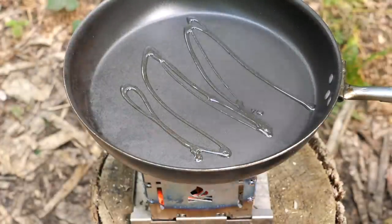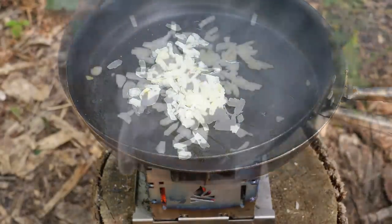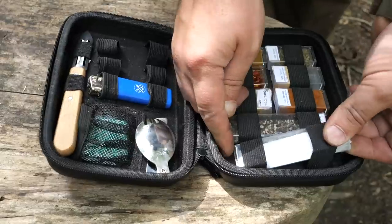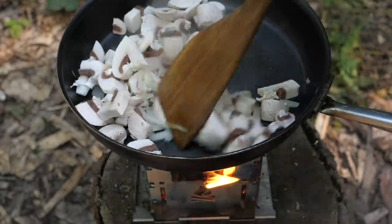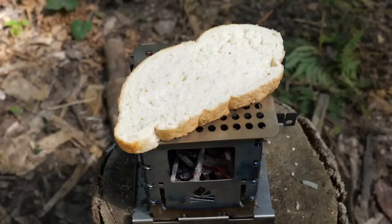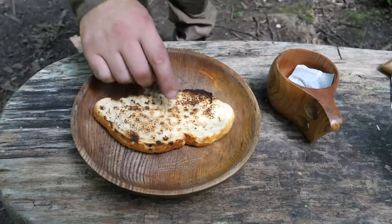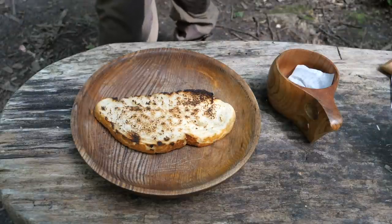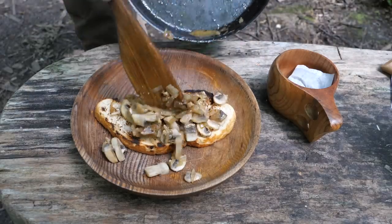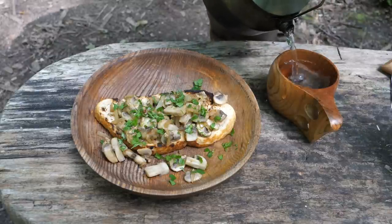I'm going to start off with a little bit of oil and a few onions, then go in with some mushrooms. With the mushrooms done, I'm just going to rest the grate on top. Ideally you should wait for more coals — there was still a bit of flame under there for the toast — but delicious all the same. There are our mushrooms, a garnish of parsley, tea — et voilà.